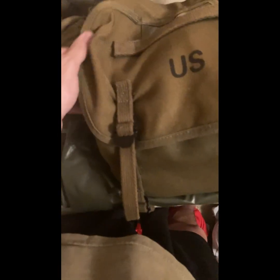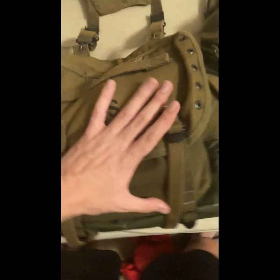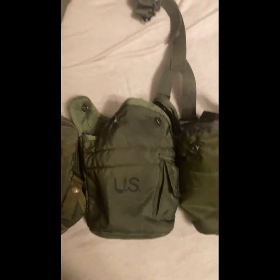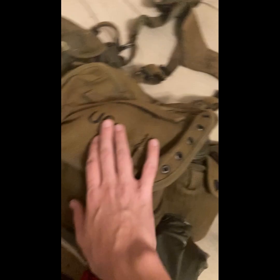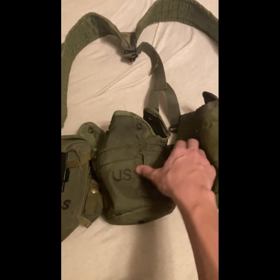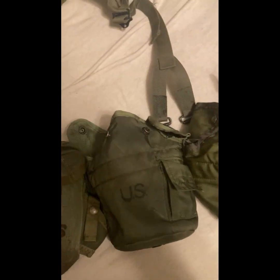The only thing on the M56 that's not on the M67 is the butt pack. We had the M56 butt pack, and this was standard equipment. In Vietnam, especially in late Vietnam, soldiers ditched the butt packs, and they also ditched them in the 80s as well. However, this can connect to it, although it can also connect to the belt — same with the M56.